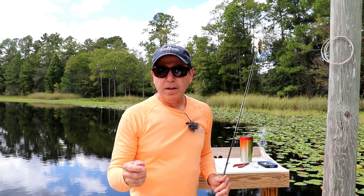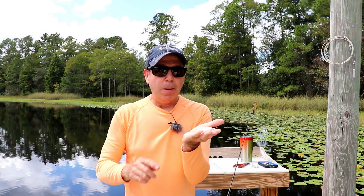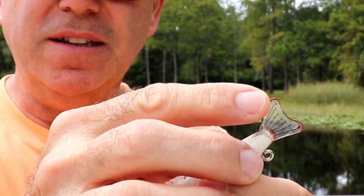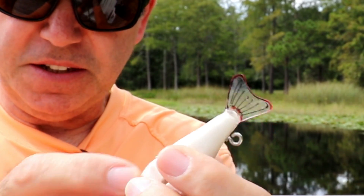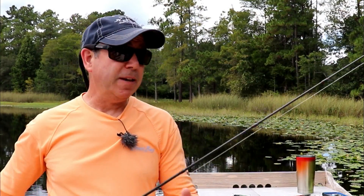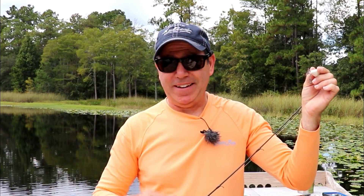Before we move on to testing different segment counts, let's look at the exact same lure but with a tail fluke added. This is the exact same lure you just saw, but with a little tiny thin clear plastic fin on it. I want to show you the difference in action — there's a subtle but real difference. The fluid movement isn't quite as fluid as before and the undulations aren't as deep. You're trading deep undulation and movement for a little bit of realism.